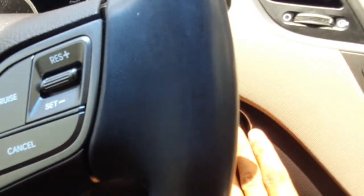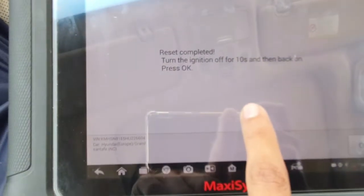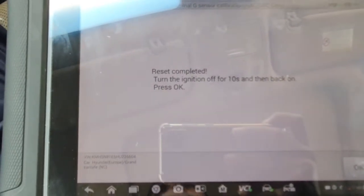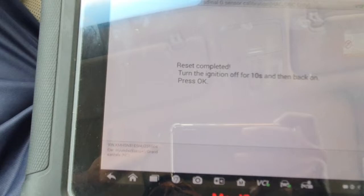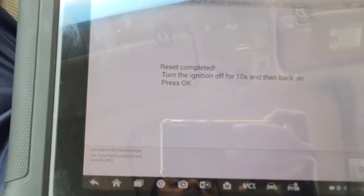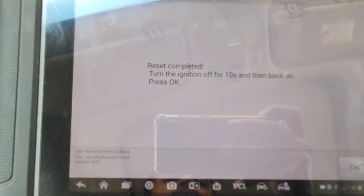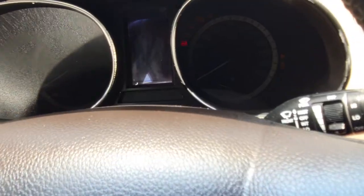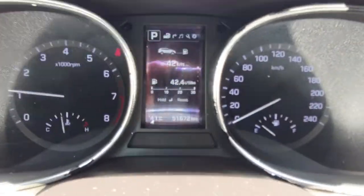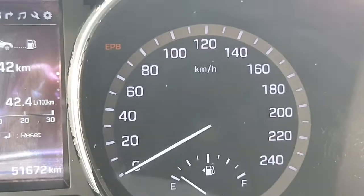Turn ignition off for 10 seconds, then back on. Press OK and wait 10 seconds. Then ignition on, press OK — finish. Start the car and you can see the ABS light is gone.